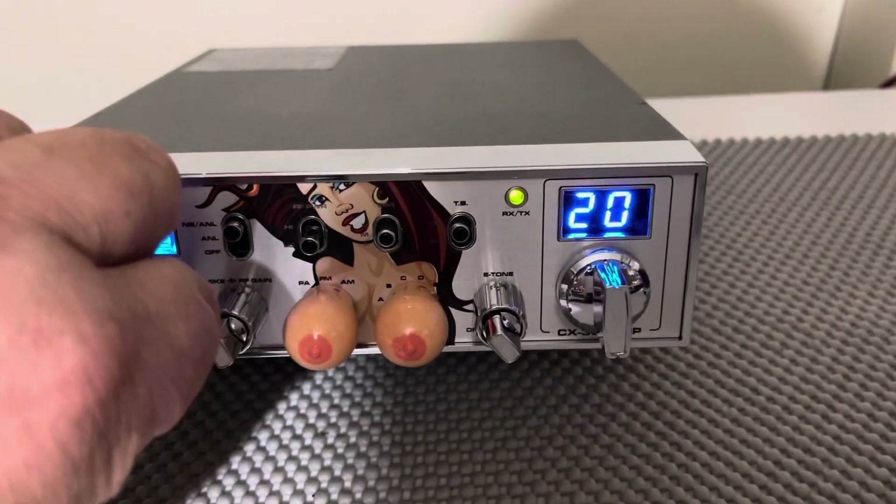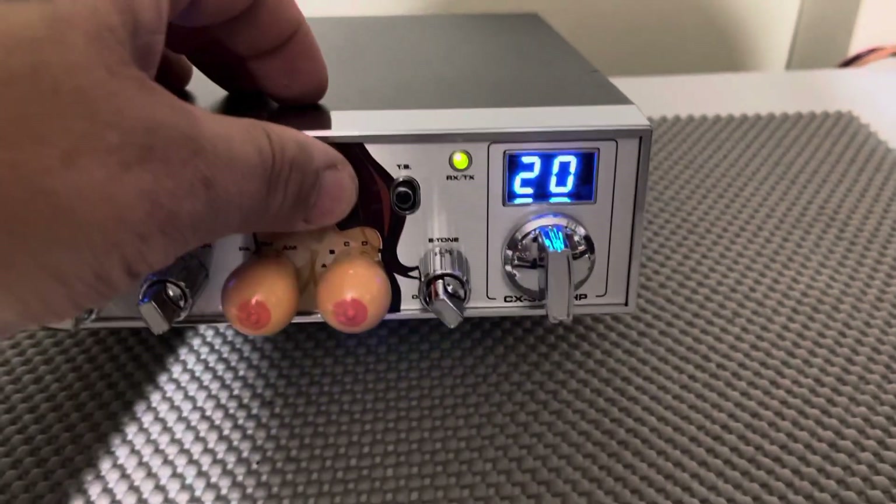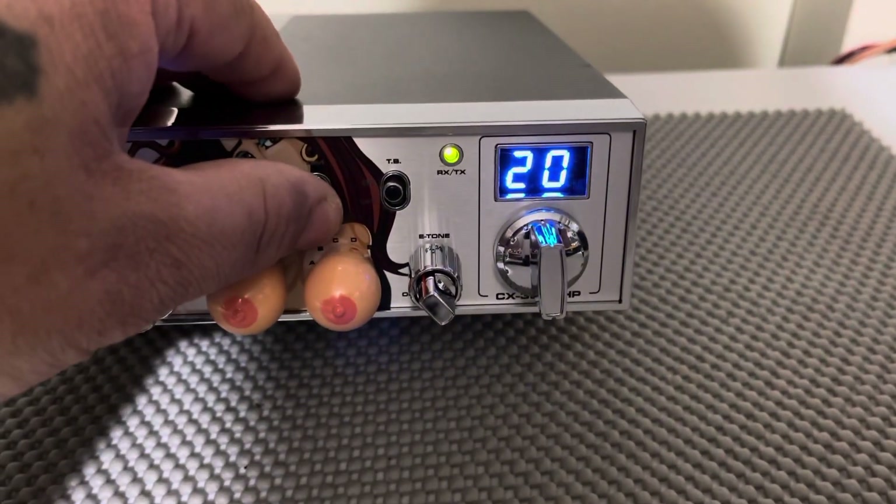Let me give you a quick demonstration of the radio working. Here's the dimmer — that's low, medium, high.